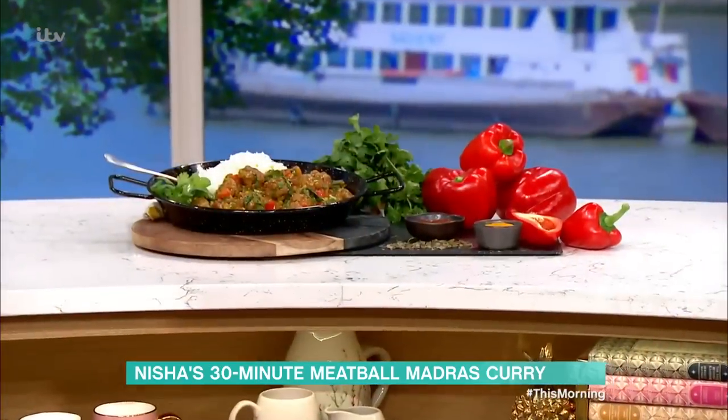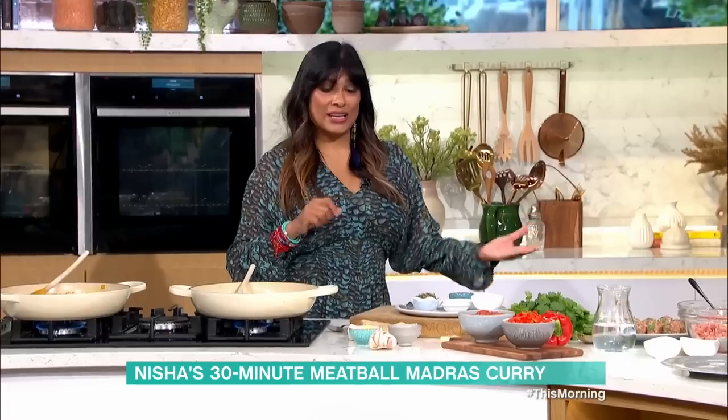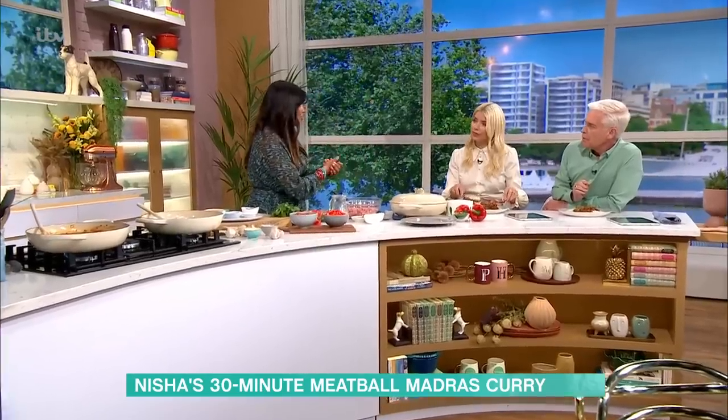I think it's like heaven. Because I don't do chilli really, but this is just a bit more warm — and that's what the sort of defining features of a madras are. You want that deep, rich colour. What's so great about this is it's on a tomato base. It's really healthy.